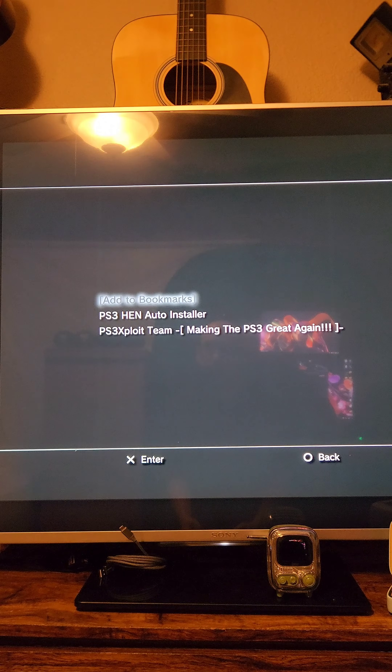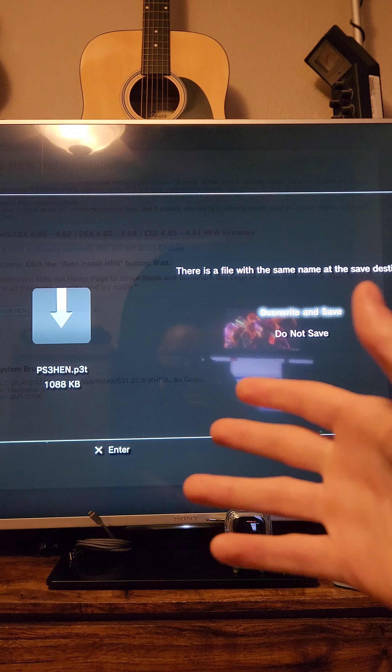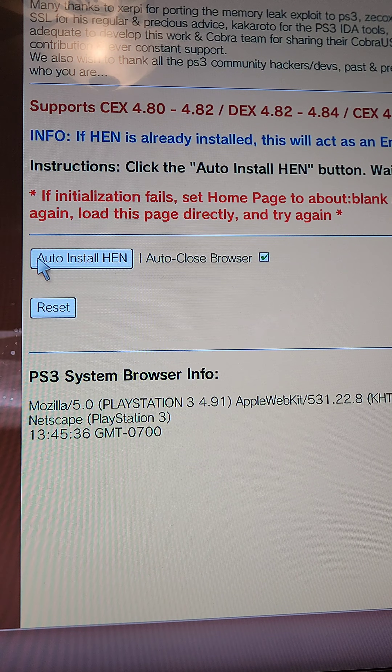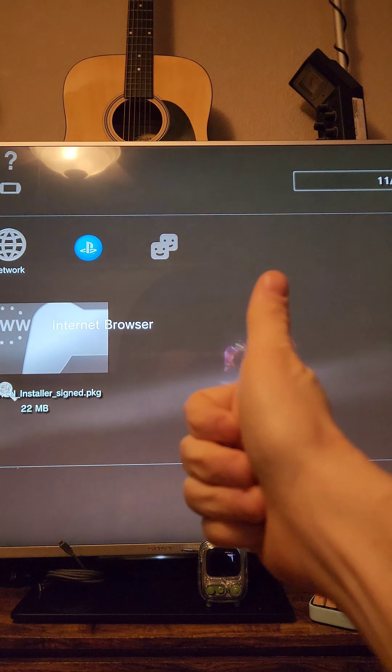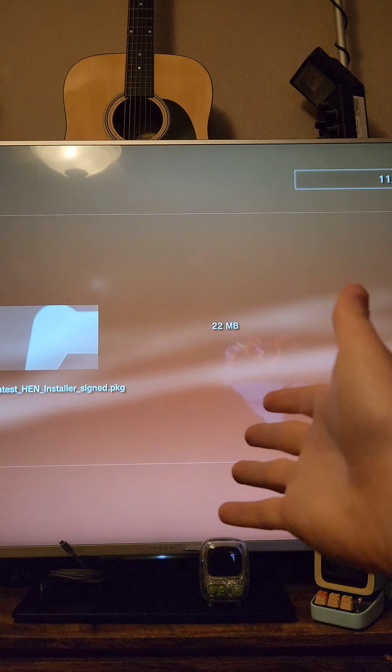Open the internet browser again, press the Select button, and open up the PS3 HEN autoinstaller. When asked if you want to download the PS3 HEN file again, select Override and Save. When it completes, press Circle. Then you'll see the Autoinstall HEN button — press X on it, and it's going to go through a variety of downloads getting PS3 HEN set up. Make sure you're pressing Circle after each one completes and it will jump to the next part.